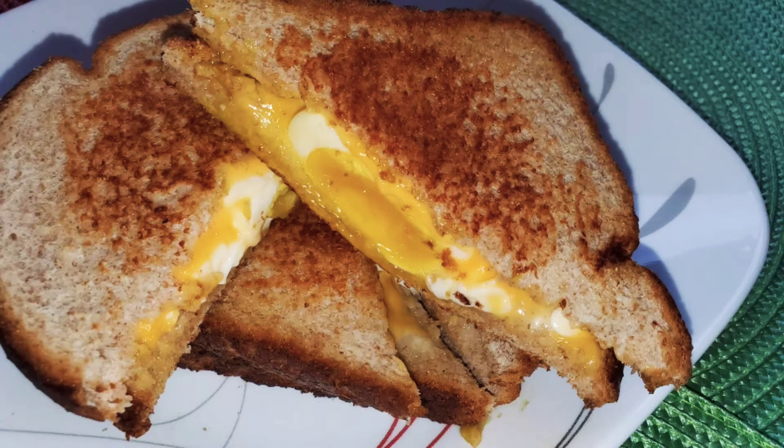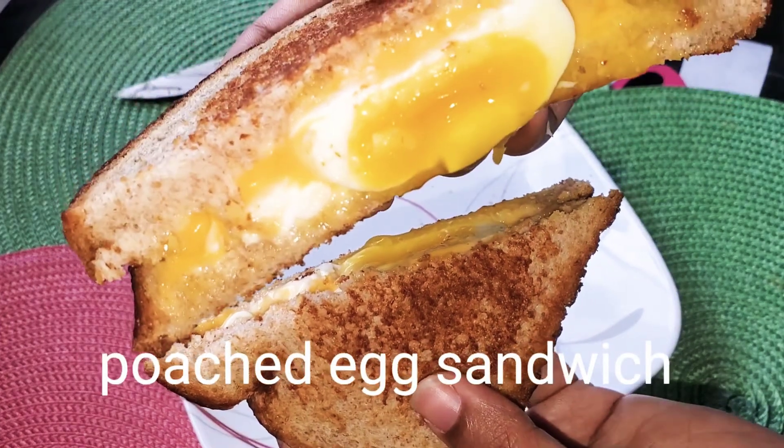We have a sandwich with a lot of sandwiches. We have a poached egg sandwich.